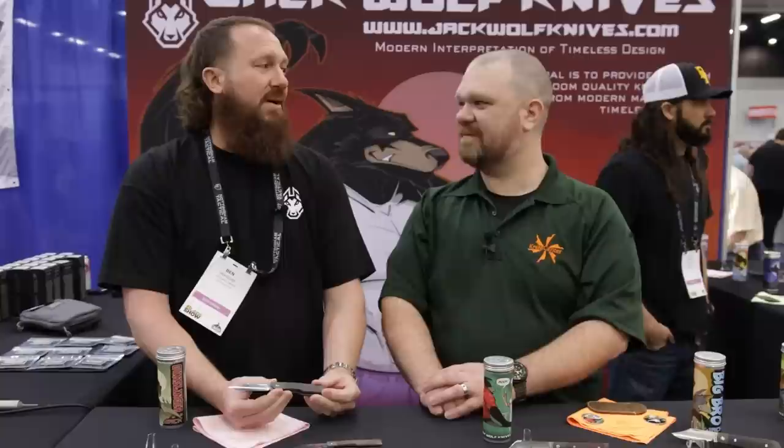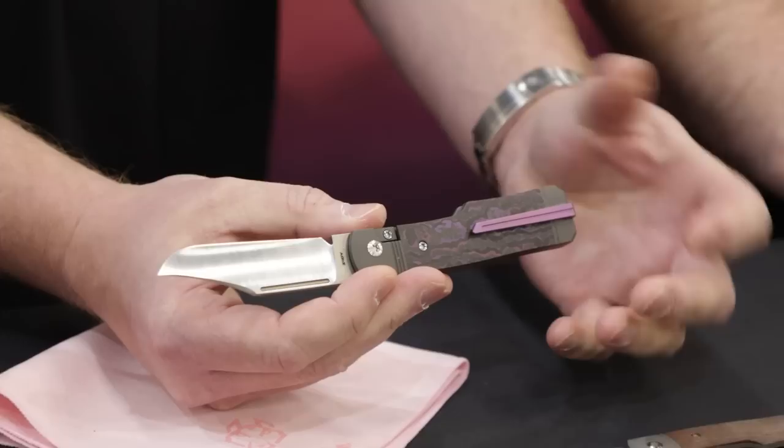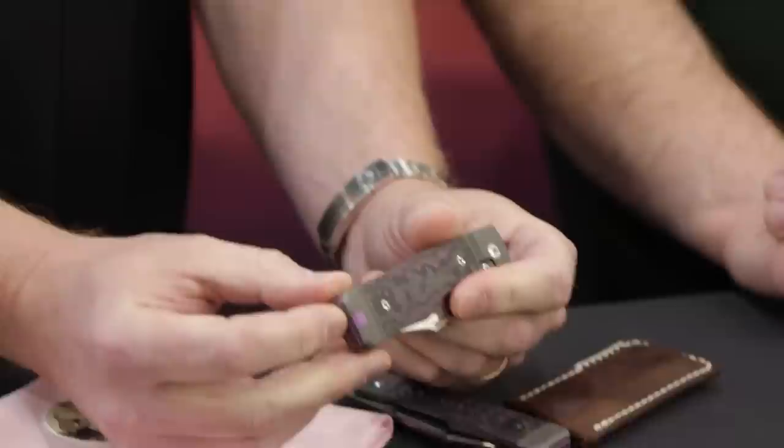We wanted to have the slip joint DNA, which is what people have come to expect from us — the modern interpretation of the timeless design. And in that vein, while you do see a pocket clip, we've come accustomed to carrying in leather slips. So we designed this so that when you disassemble the knife, you can unscrew the pocket clip from the inside and install the provided insert in the pocket clip slot so that it becomes friendlier for leather slip carry.